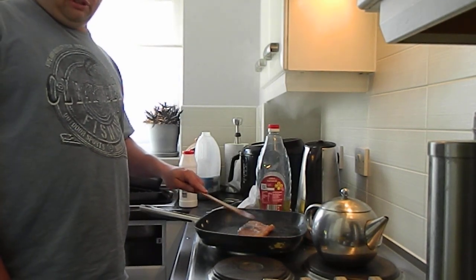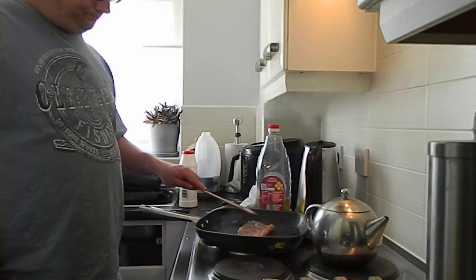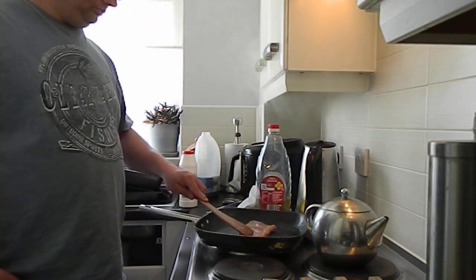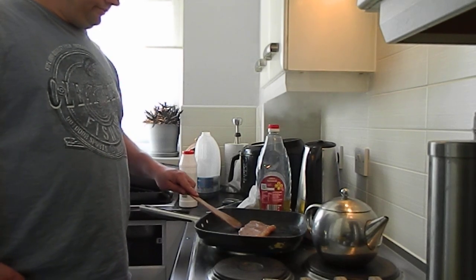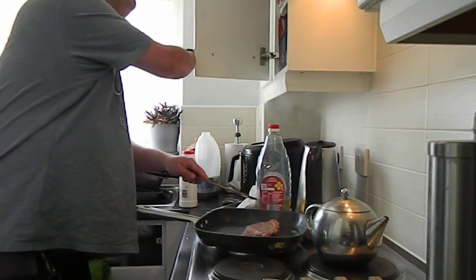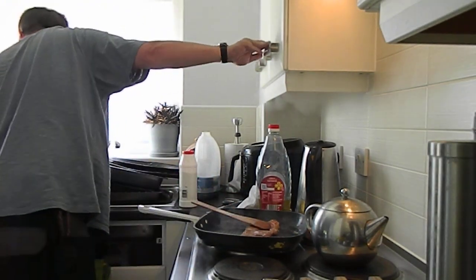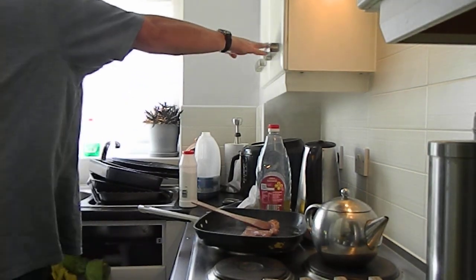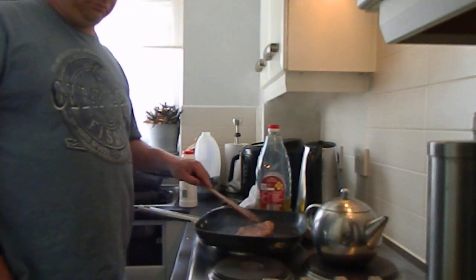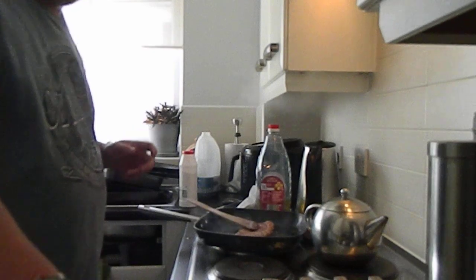I've cooked a nice sheer batter loaf as well, just in case I fancy doing it as a steak sandwich. I could do that, I suppose. That was my original. I love that.